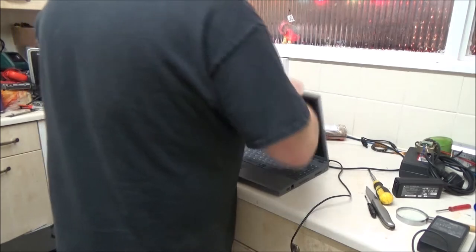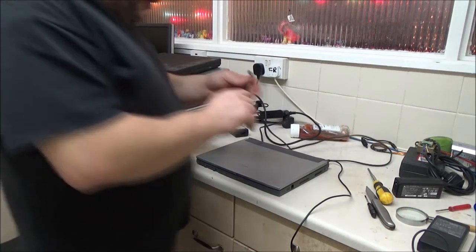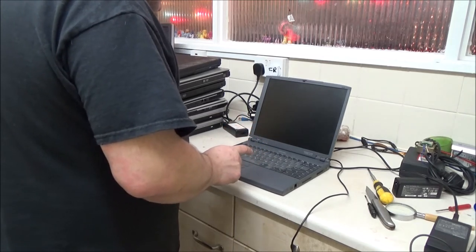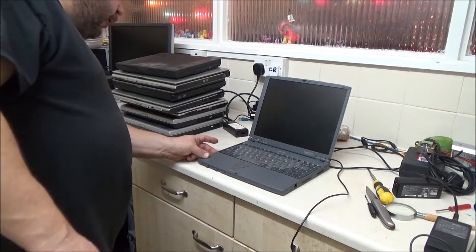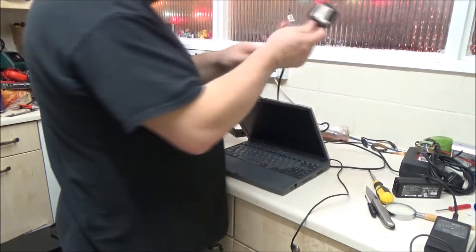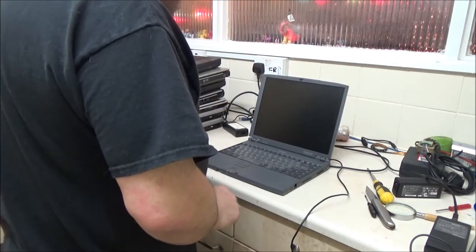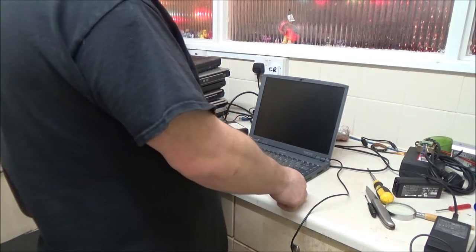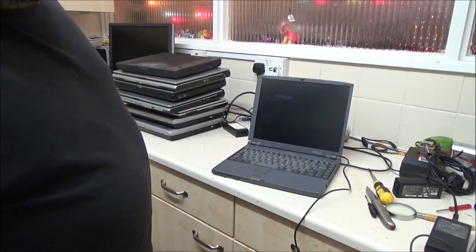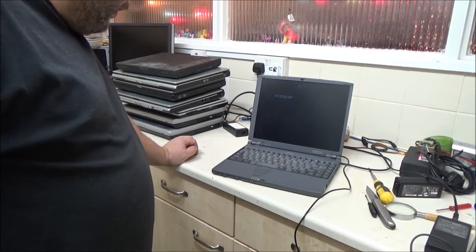That one is actually branded Toshiba. Cables keep getting wrapped around — let's get that out of the way. Plug that in, open her up. There's a little slide switch on the side here to turn this one on. There's apparently no hard drive on this one because it's come up saying 'insert system disk in drive, press any key when ready.'